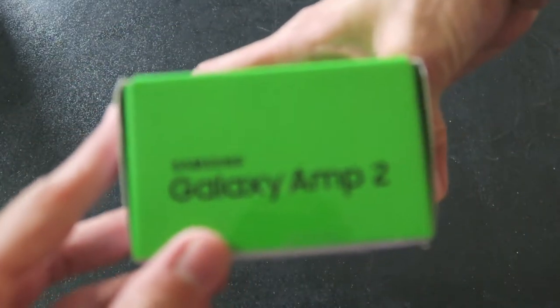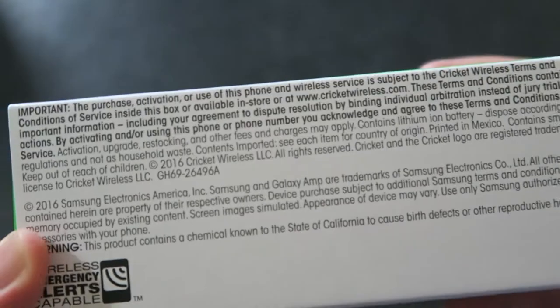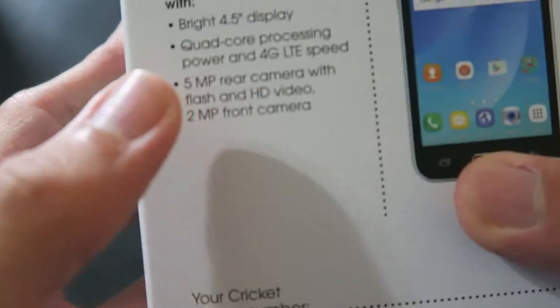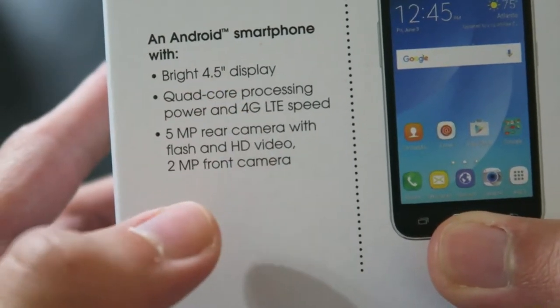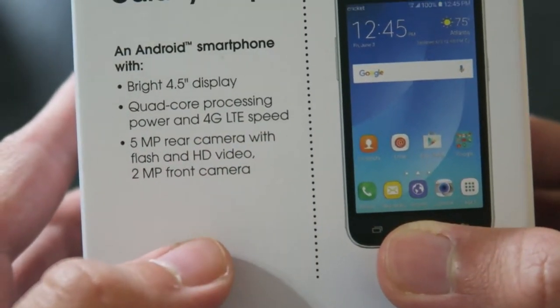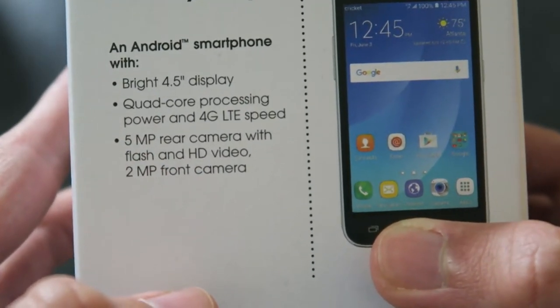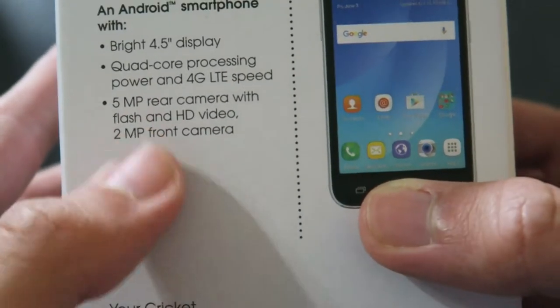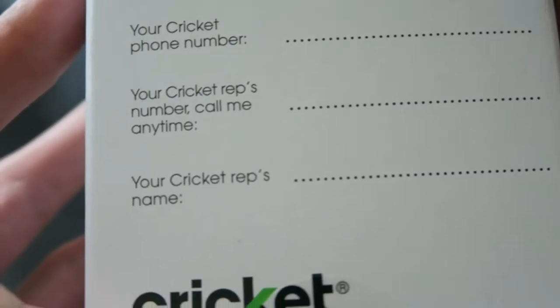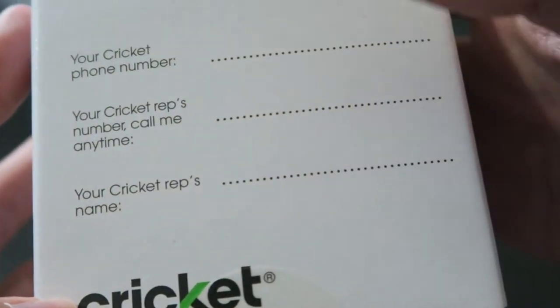On the outside we got Samsung Galaxy Amp 2. This side Samsung, this side some important information. Let's take a look at some specs: it's an Android phone with a bright four-and-a-half inch display, quad-core processing power, and 4G LTE speed, 5-megapixel rear camera with flash and HD video, and a 2-megapixel front camera. Sounds pretty good — not great, but alright.